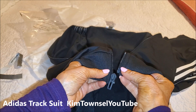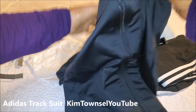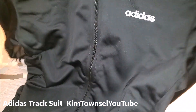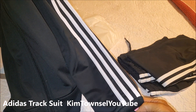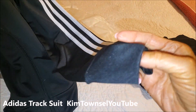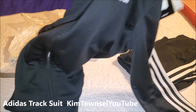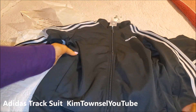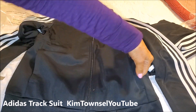See how easy this is for me to zip up — I have no fine motor skills, but that was simple. It has the Adidas logo of course, and the stripe running down from the neck to the wrist. The wrist has a little knitted top band. It has two pockets on the front and they're also very deep.